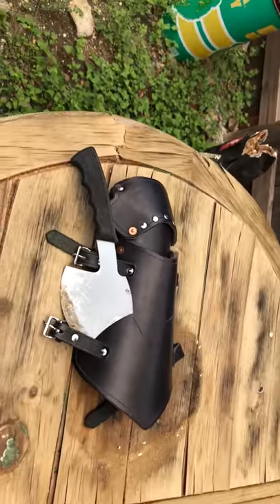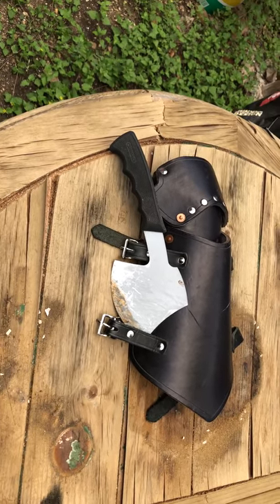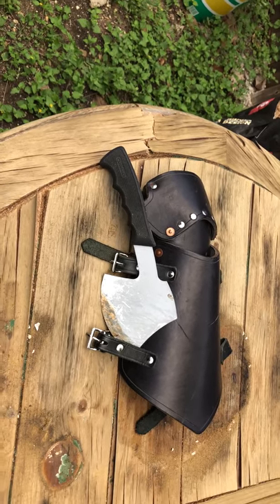We have a Viking vambrace and a short hatchet throwing axe here to test a little bit and to see just how much force it would take to break through this type of leather.